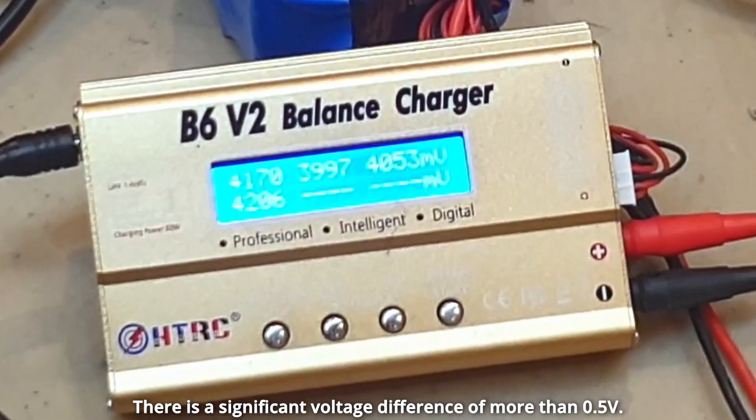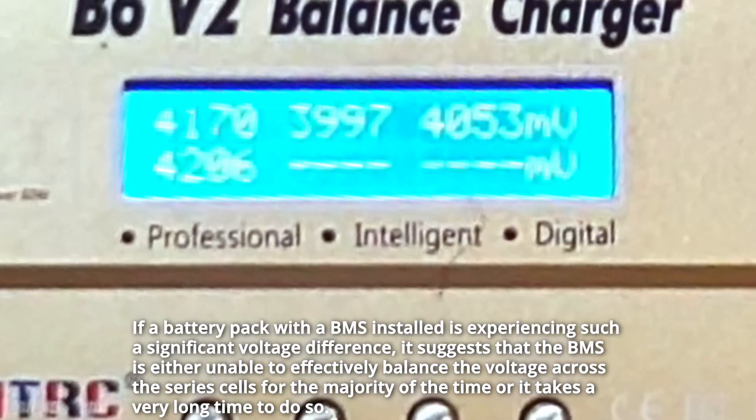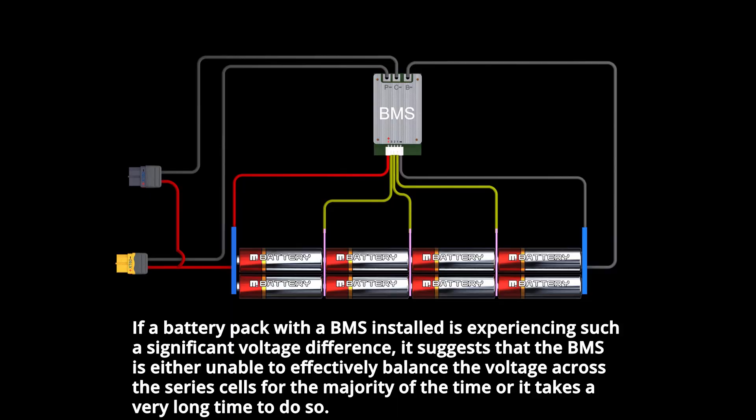There is a significant voltage difference of more than 0.5 volts. If a battery pack with a BMS installed is experiencing such a significant voltage difference, it suggests that the BMS is either unable to effectively balance the voltage across the series cells for the majority of the time, or it takes a very long time to do so.